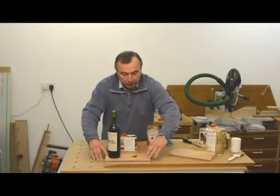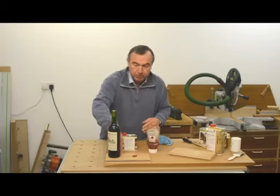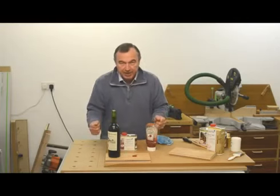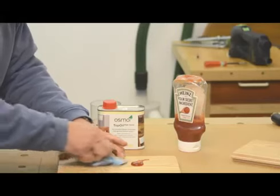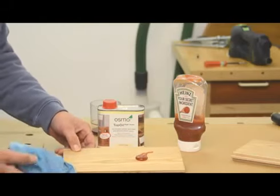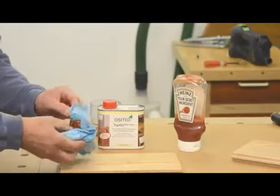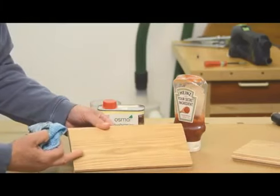This is the piece of oak with the top oil on. I've put some red wine onto the bottom of a wine bottle and stood it there, with a couple of drips of wine on the surface as well. I've put some ketchup in a blob just there, and those have been there for about seven hours. Let's have a quick look — I'll take that wine bottle away. I can see there is not a single trace of where that wine was. Let's clear up the ketchup. And there is absolutely no trace whatsoever, and both have been there for over seven hours.